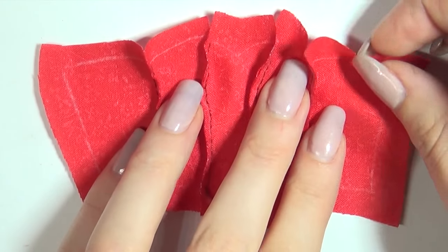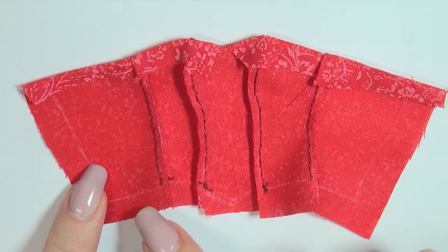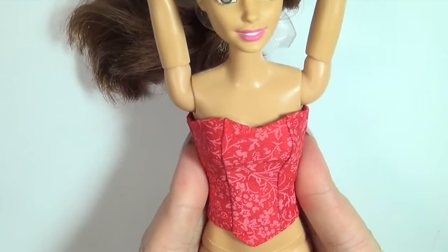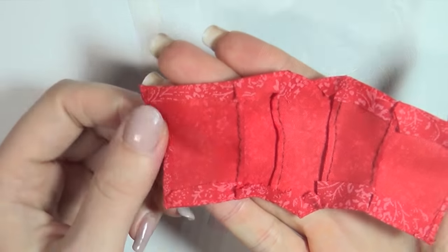Then finish the top and bottom by folding over the fabric and sewing it in place. Try it on the doll to make sure that your seam allowance will allow it to overlap in the back where we will be closing it later, and then finish off the two back edges.